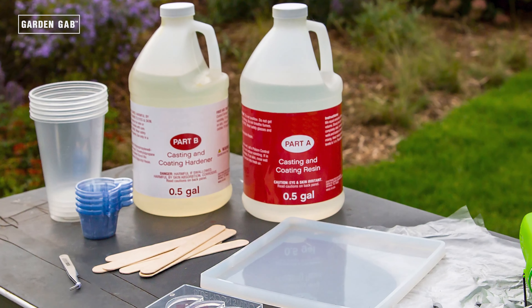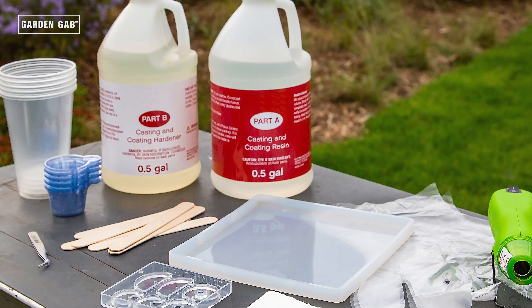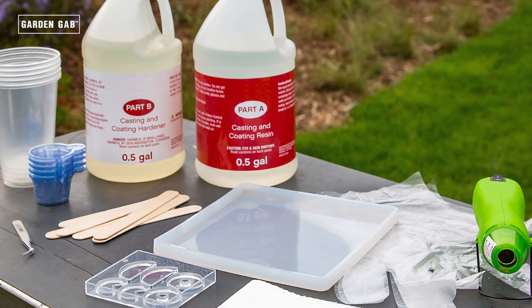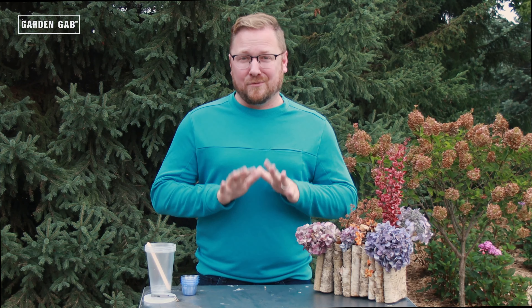Clear Part A and Part B casting resin, silicone molds, mixing cups, popsicle sticks, tweezers, heat gun, and protective equipment — this one is really important. You always need to have the proper protective equipment when you're working with resin. So you'll need gloves, safety goggles, and a respirator or mask.